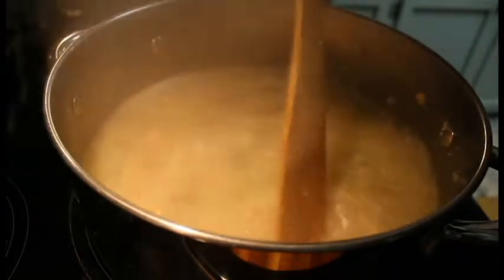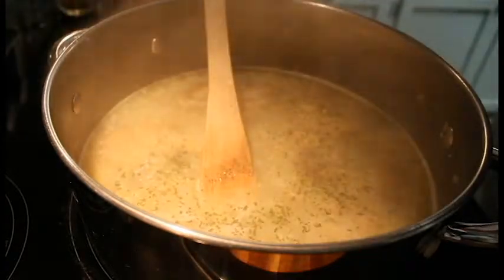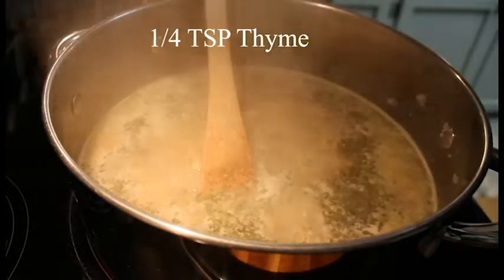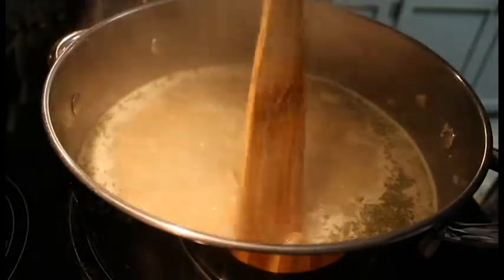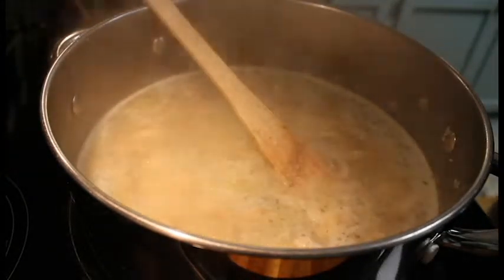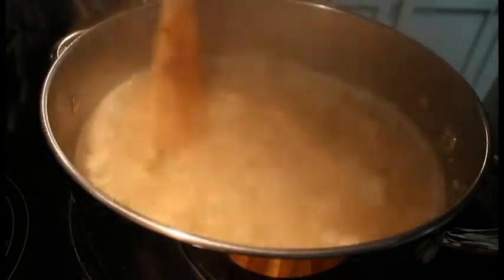Okay everybody, the bouillon has been added. We're back up to a simmer — it's looking good, thickening nicely. So we're going to add our last few ingredients here. We're going to put some parsley in — I would say a quarter teaspoon — and then another quarter teaspoon of thyme. Turn our heat down just a tad. And then the last ingredient is 2 teaspoons of balsamic vinegar. That will give the cream of mushroom soup some more body to it.